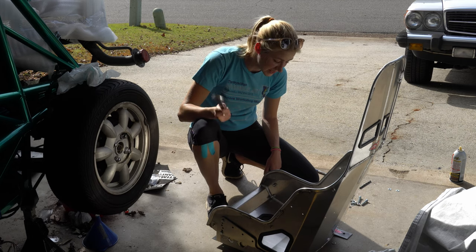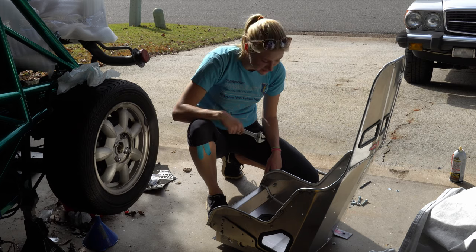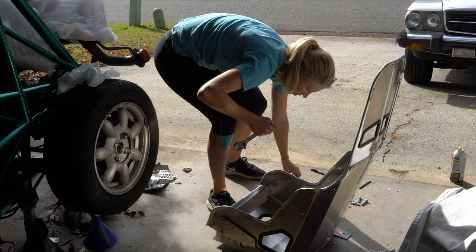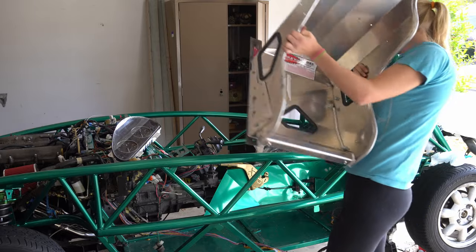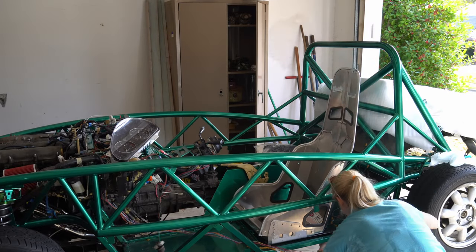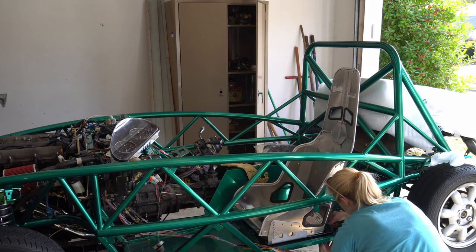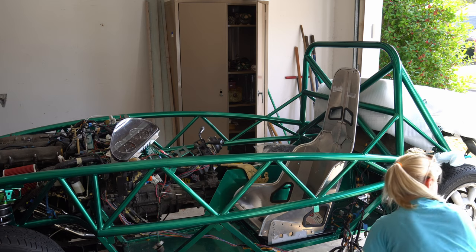I'm tightening up all the bracketry that attaches the seat to the exo chassis, so hopefully when I go to install this there are no problems. It took a little bit of negotiation to get the seats fully installed. A hot tip is that it was very helpful to leave the side brackets a little bit loose — that gave me more flexibility in where the seat position was and allowed me to get those flat bars over the holes and finally install the hardware.